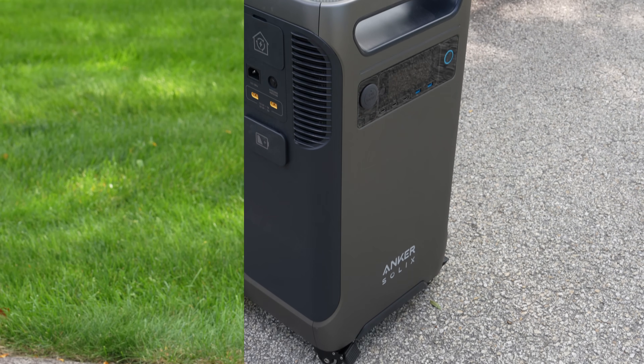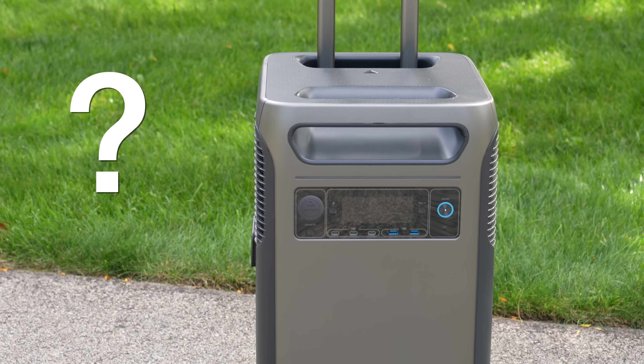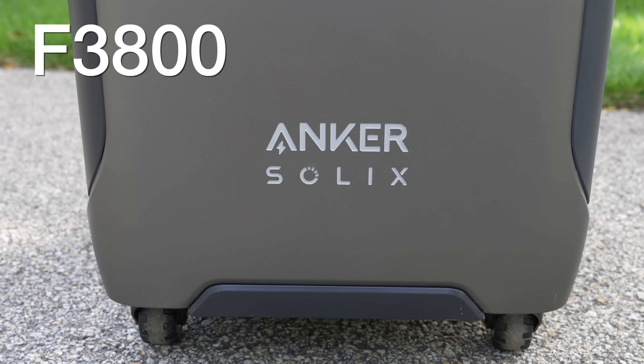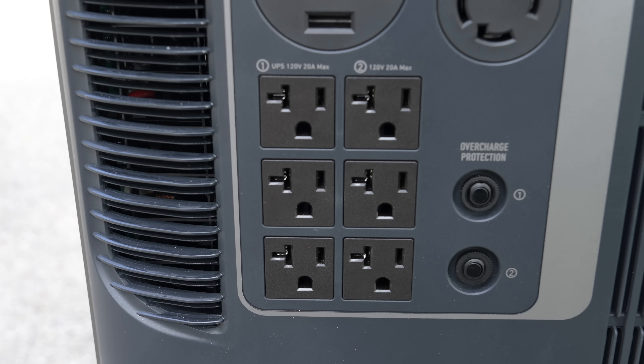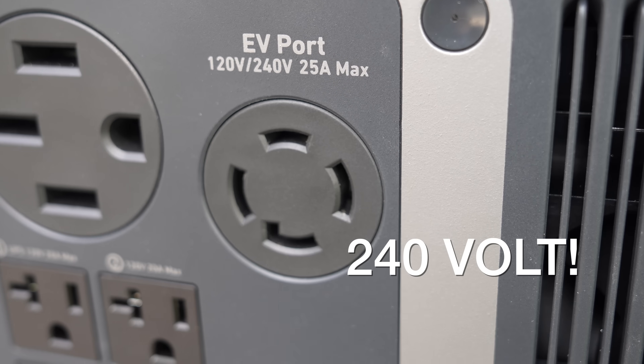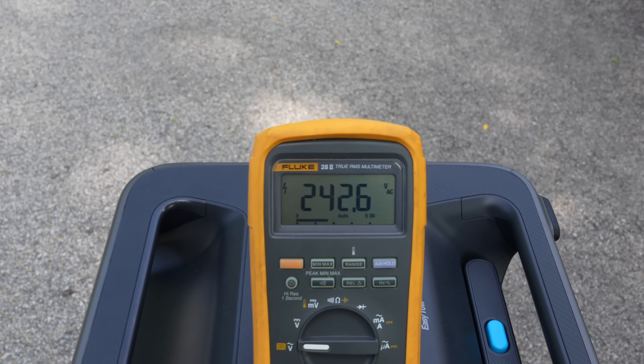In today's video, we're looking at a brand new power station that has a feature that no other battery generator has ever been capable of. This is the Anker Solix F3800, and it's the first power station on the market that can finally output 120 volts and 240 volts inside just a single device.